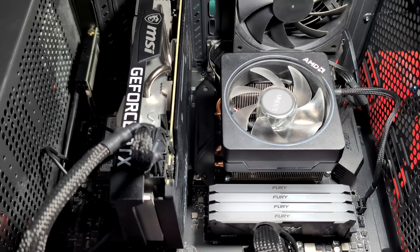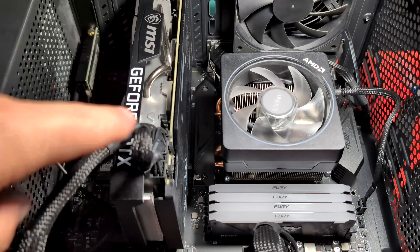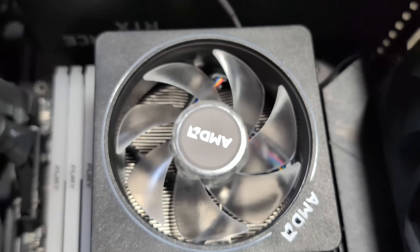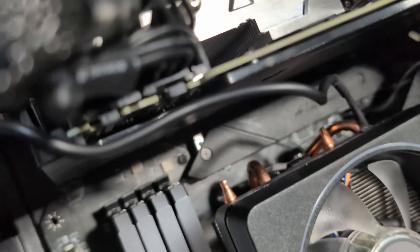My next thing is to fire this thing up, make sure it all works, and then we're good to go. If I don't have any problems I'll let you know, but I think everything should be fine. That's the new cooler installed — we'll get it all buttoned up and get ready to go.